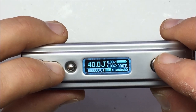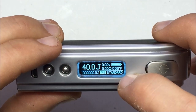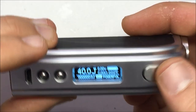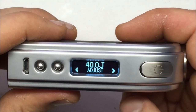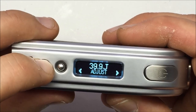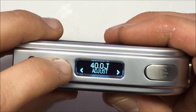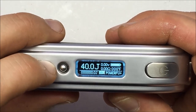These power modes work in both temperature mode and standard mode. One of the great advancements in this model over the previous is the ability to adjust settings with the buttons. You don't have to rely solely on the gravity sensing, though that's still available.